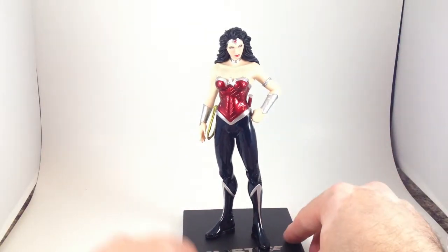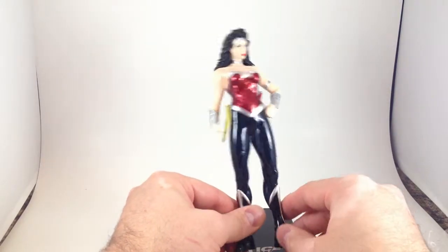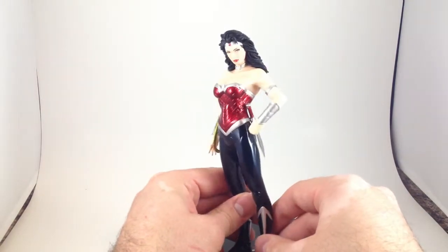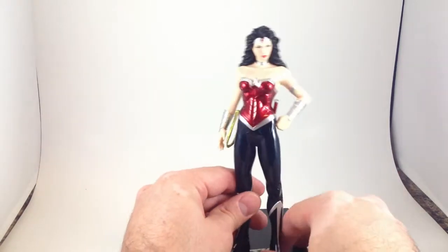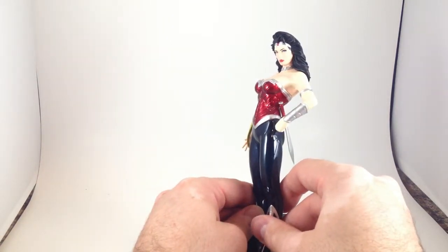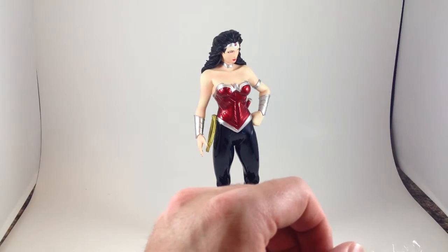Wonder Woman looks really good. This is a nice deep midnight blue. The silver lines on her boots are nice and sharp. Silver on her bracelets and her arm is really good. The metallic red of her top is really nice. The paint on the face looks really good. Let's see if we can darken the lighting just a little bit.